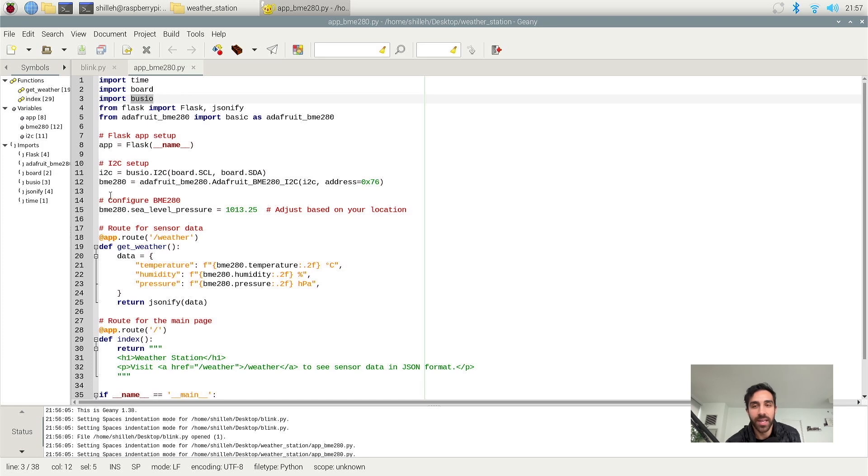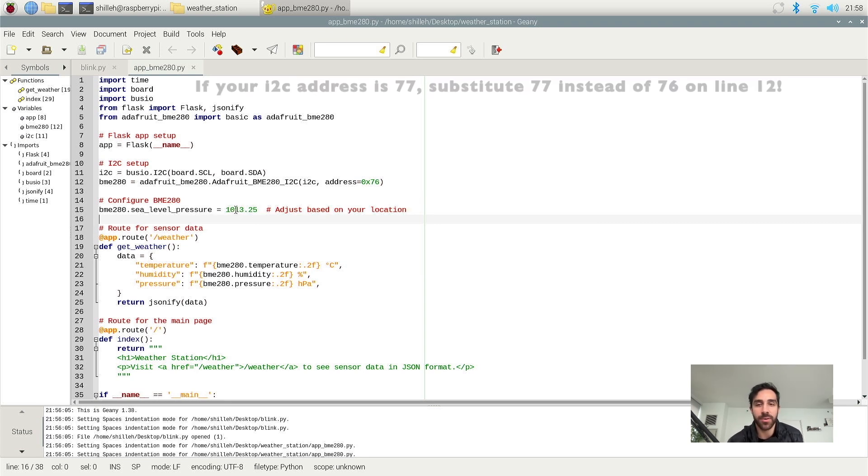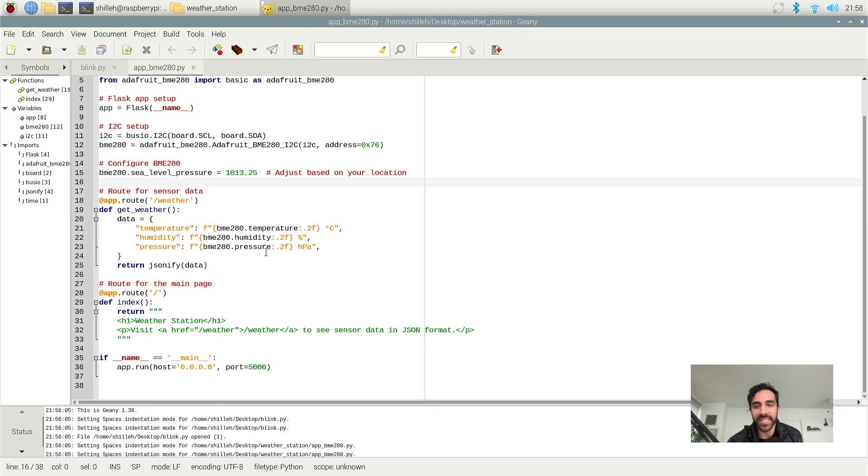In line 15, we are just setting the sea level pressure. You can search for the sea level pressure in your area — this doesn't really matter too much. If you do want to get your altitude from the sensor, which you can with the BME280, you'd need an accurate sea level pressure. But really we don't need this, so just set it as the value shown here. If later you want to work more with the sensor to get accurate altitude, you can Google the sea level pressure in your area and set the value.